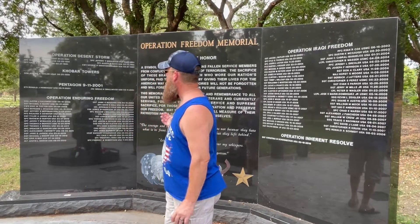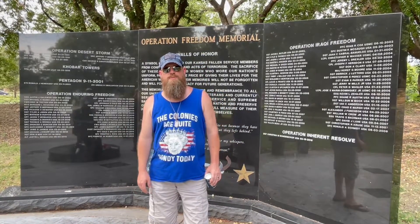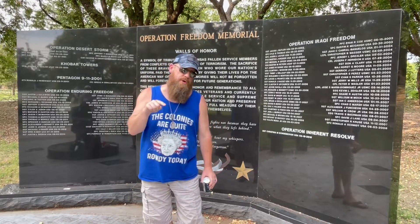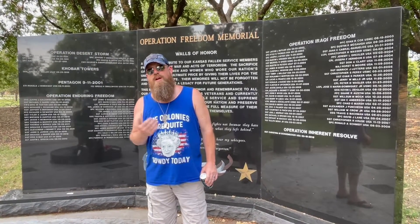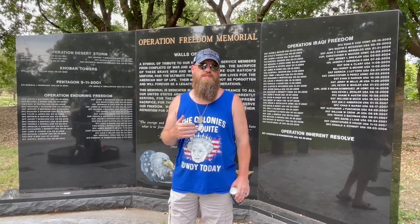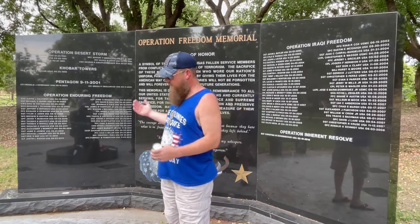We are right now in front of the Operation Enduring Freedom memorial. As most of you know, I spent significant time in Afghanistan and the small countries around Afghanistan. I met some of the finest human beings I've ever met in my life over there. No matter how you feel about Afghanistan, no matter which side you're on, that wasn't what it was about to us. To us it was about taking care of people that weren't strong enough to take care of themselves, and looking out for our brothers — that's why we did it.